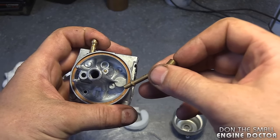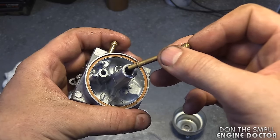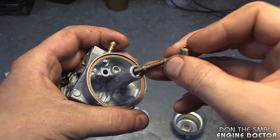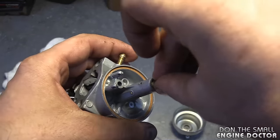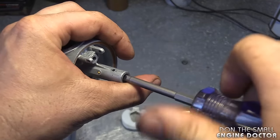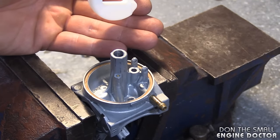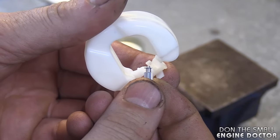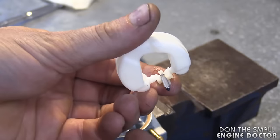That's all I'm going to do for the inside of the carb because it looks pretty clean. Now to insert the emulsion tube you want it in this position. The jet goes in like this, and now you want to tighten it up. Now reinstall the float and the needle valve. If the needle valve has come off the float you want to install it this way. Make sure it's all clean.